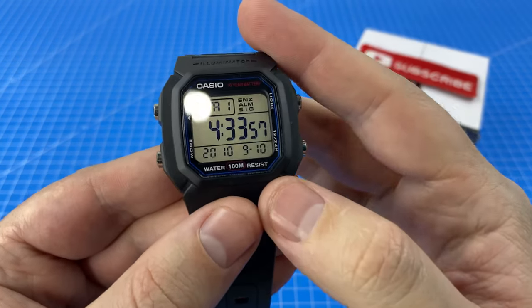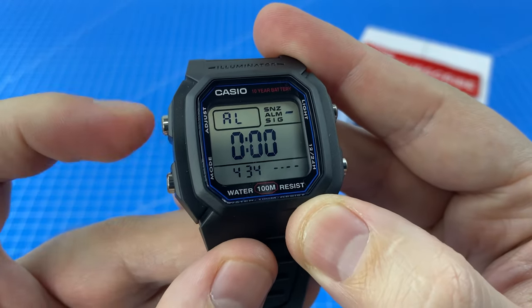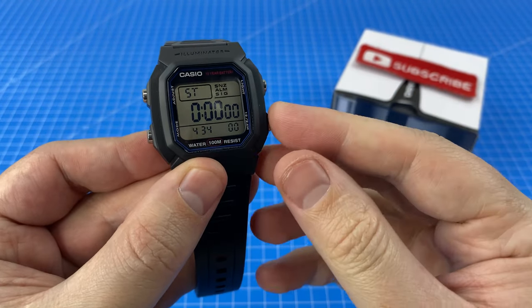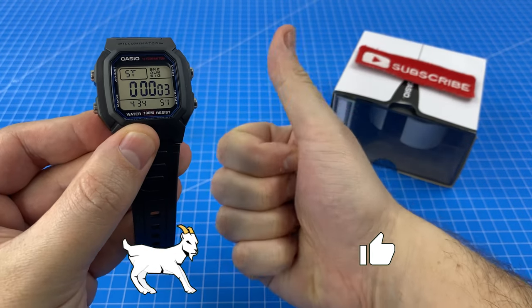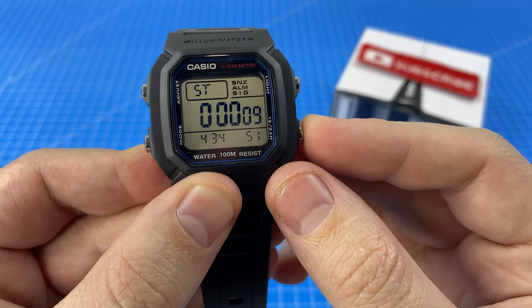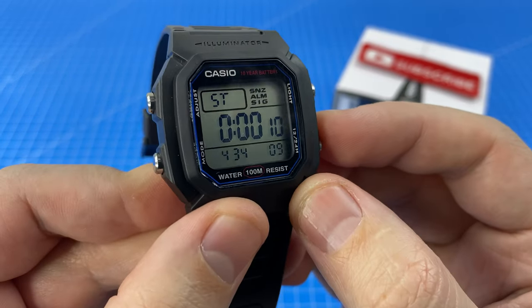Let's have a look at some of the different modes. We have an alarm which we can also turn on signal and snooze. Then we've got a stopwatch. Here at Goat Reviews we are going to try and land this on exactly 10 seconds, and if we do you have to smash that like button. 10.09 — that's pretty good, guys, you know what to do.